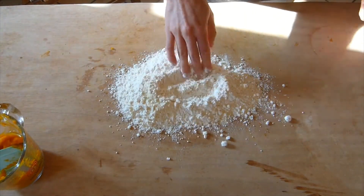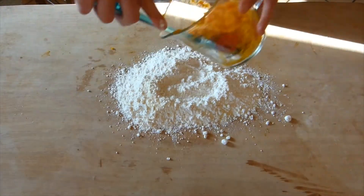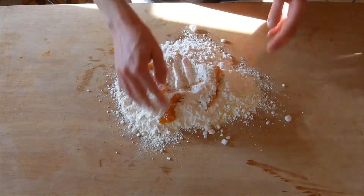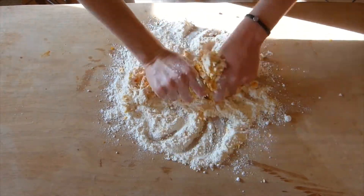Then we're ready to make our dough — we're just gonna combine the flour, the pumpkin and a little bit of salt until a dough forms. This process of kneading your dough will take about 10 to 15 minutes.